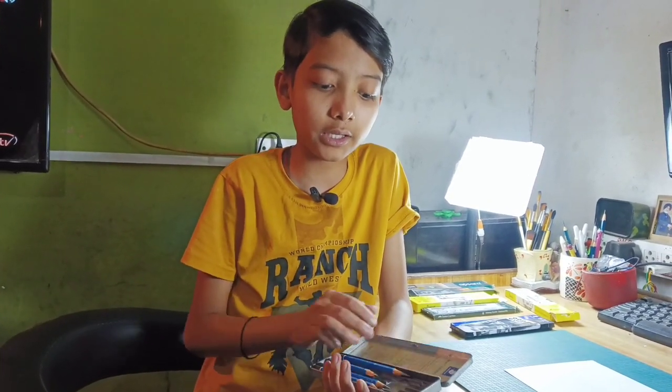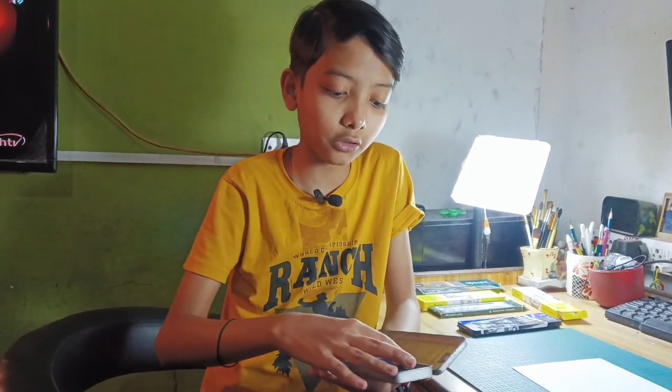You can go to a large art store and you will have 3 grades: HB, 4B, and 8B. This is very limited.